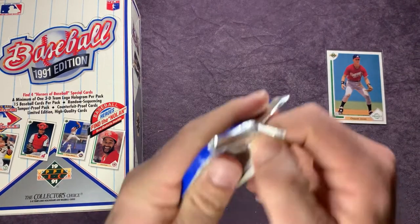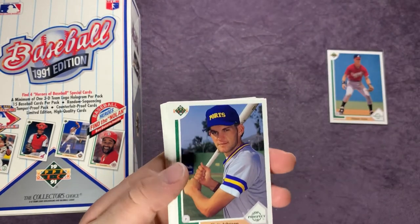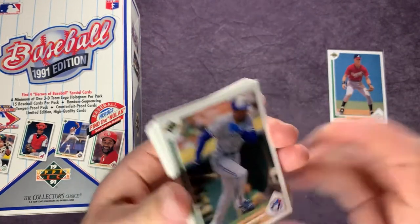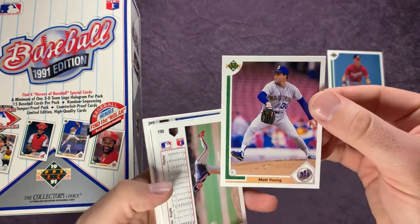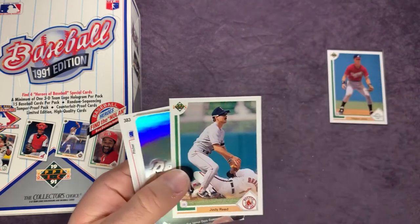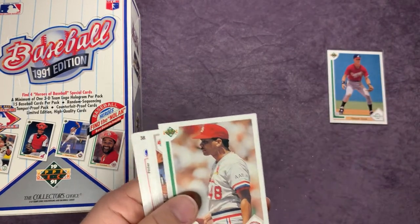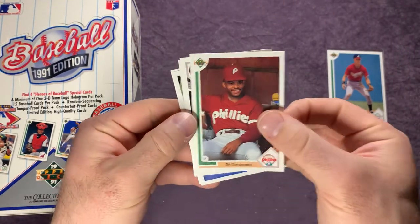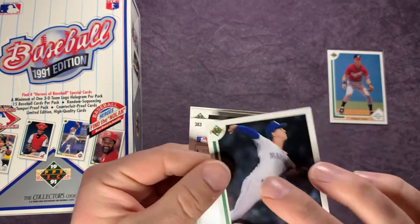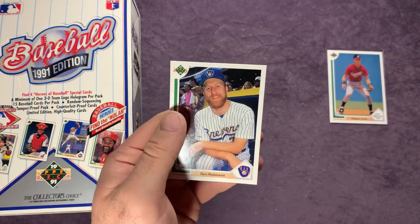On to our last pack here for this rip — part one of three. Jeff Huson, Chris Johnson top prospects, Chuck Knoblauch — remember watching him. Mookie Wilson, Matt Young for your Seattle Mariners. Scott Erickson, Jody Reed, there's a Braves hologram. Mark Portugal, Jose DeLeon, Syl Campusano, Tom Herr, Brenton Acker, Scott Ruskin, Mike Fetters, and Ron Robinson.